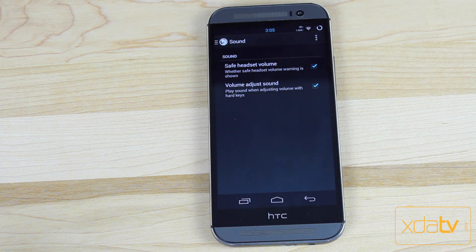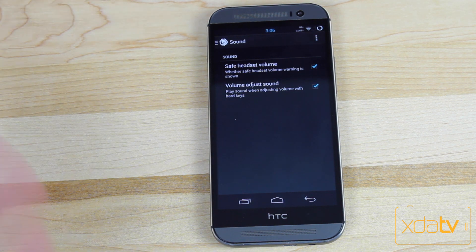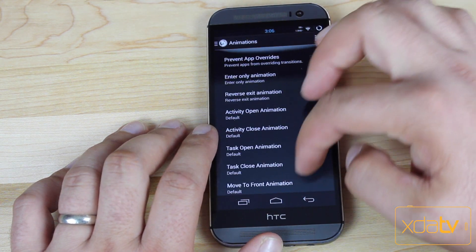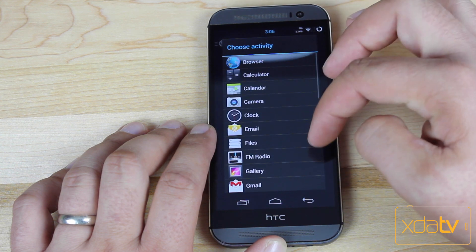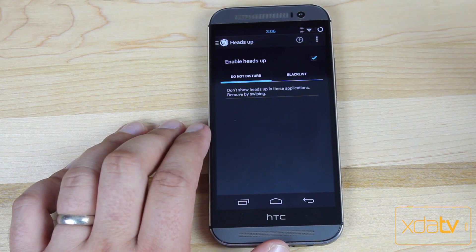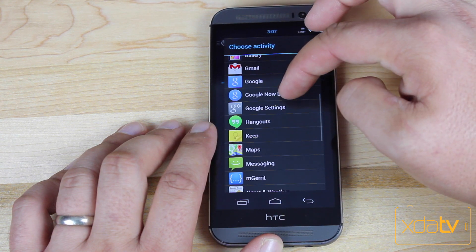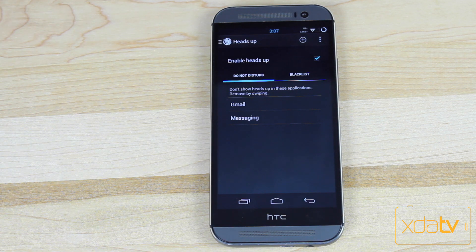There are some Sound options. We've all seen when you plug in headphones and try to turn up the volume, it doesn't allow you without a warning saying it's unsafe. If you check the box here, that totally takes that warning away — it gets rid of that annoyance. There is an installer where you can change your animations, which is another customization not everybody provides. You can turn on Auto Immersive for any specific application so it'll take up the full screen. And then you can turn on Heads Up, which shows a little notification bar for incoming alerts. You need to add the specific applications you want Heads Up notifications for — like Gmail, email, Hangouts, and text messaging. You do have to enable it and turn it on for those specific apps; it doesn't do it automatically.